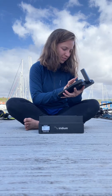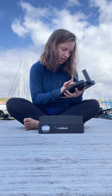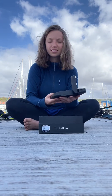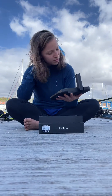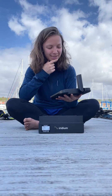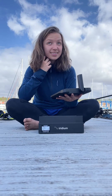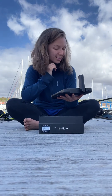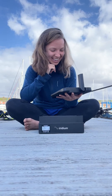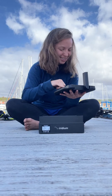So you type in the number, give it a go. Hello — it's Rosalyn, I'm calling from the Iridium Go.